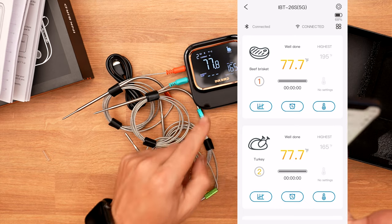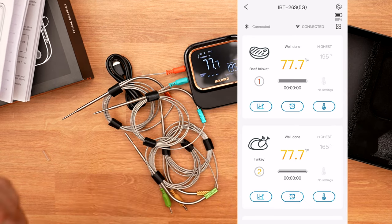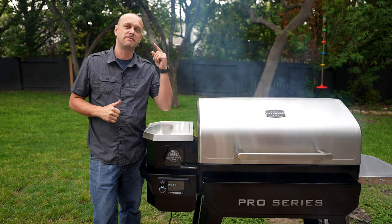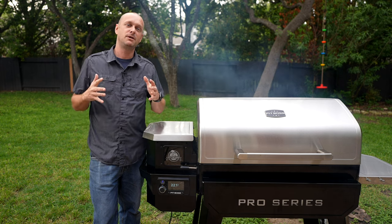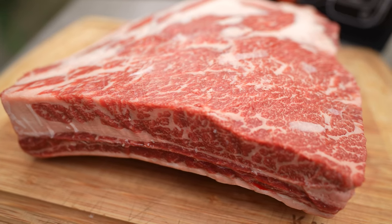Now I'm going to charge up this device and let's take it out in the field and actually do a cook with it. We got the smoker fired up, we have the Inkbird charged up. Today we are going to be doing plate ribs, also known as dino ribs, and this is as good as it gets.